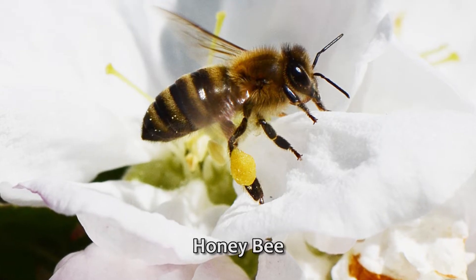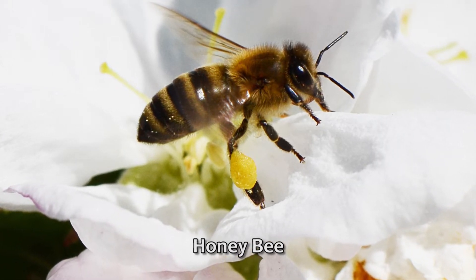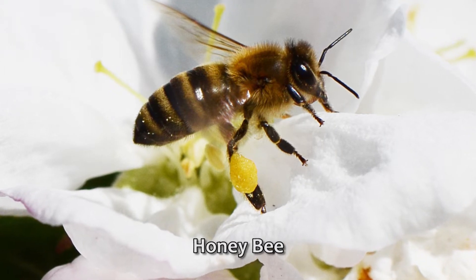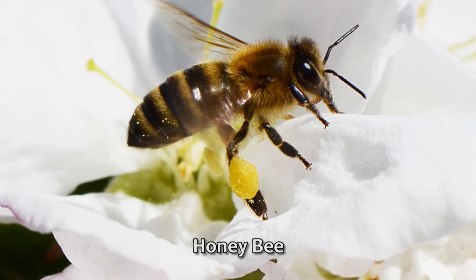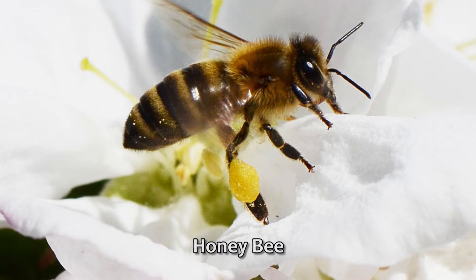This honey bee, on the other hand, is very tidy at gathering pollen. Here you can see the pollen basket, or corbicula, on her leg. The pollen is glued together in a ball with flower nectar. With the pollen tightly bound on both corbiculae, she transfers much less pollen to other flowers than a mason bee.